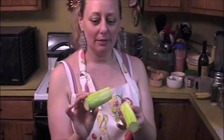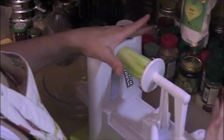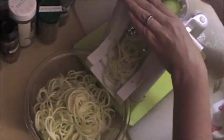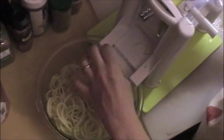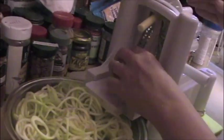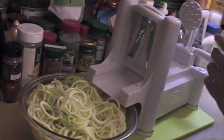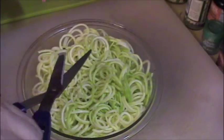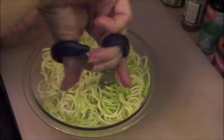I've peeled the zucchinis and split them in half right through the center. Now running them through the spiralizer — the zucchini spaghetti is coming out. Because this is for a party, you don't want really long pieces, so I'm taking a clean kitchen scissor and cutting them into manageable lengths. Now they go in the fridge until we're ready to serve.